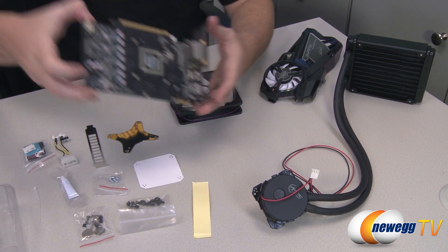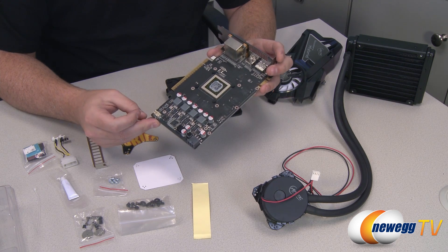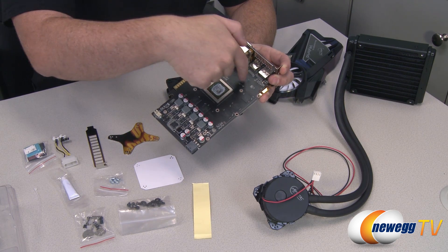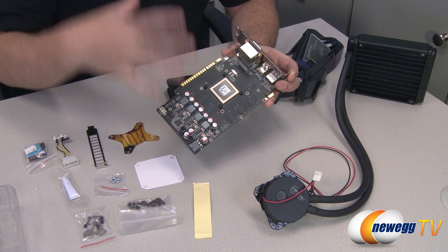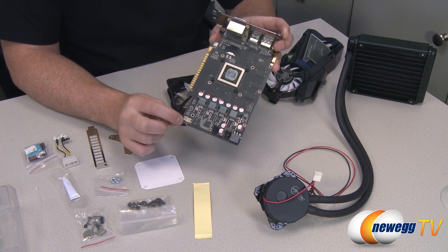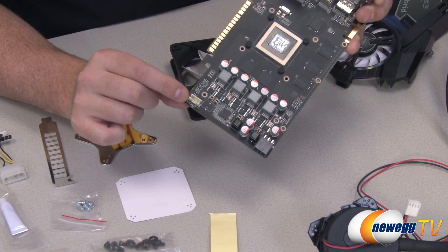I'm going to pull out this card here to use as an example — this is a 550 Ti NVIDIA GeForce video card with the stock cooling solution removed. In the center is your GPU, with memory modules scattered around it, and voltage regulation modules at the end. They've provided cooling solutions not just for the GPU but also for the memory modules and voltage regulators.